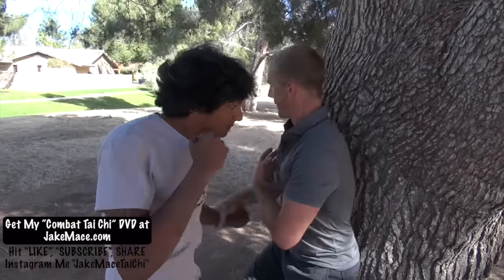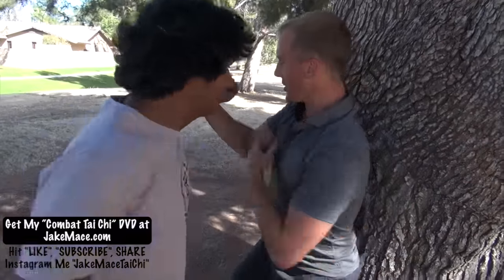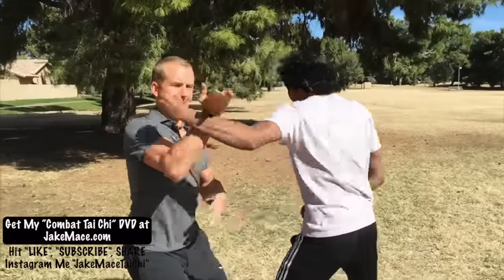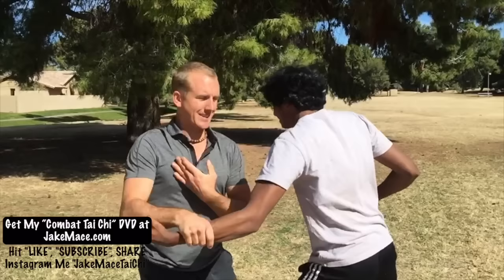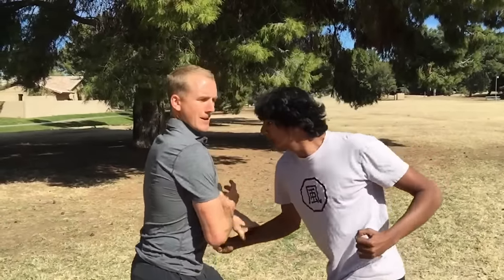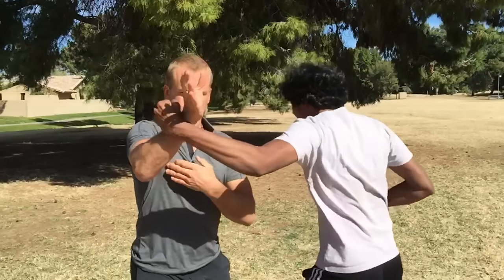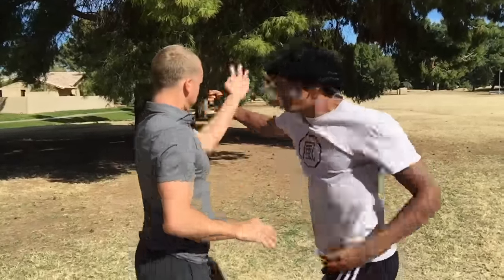Very defensive move. You guys can check me out on Instagram at jakemace_taichi. My website is jakemace.com, and my combat Tai Chi DVDs are also at jakemace.com. I'll see you guys back here next time. Bye.